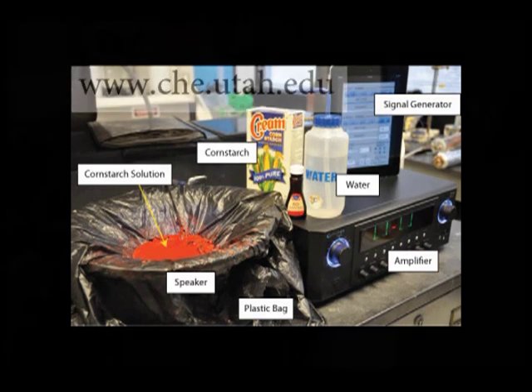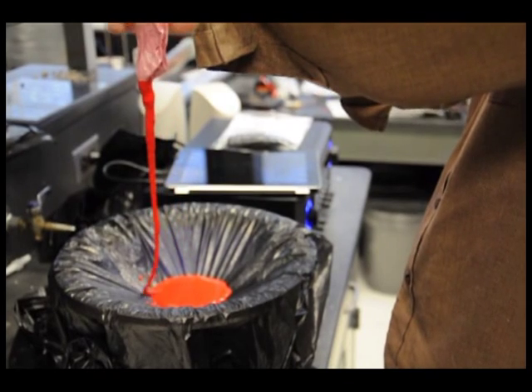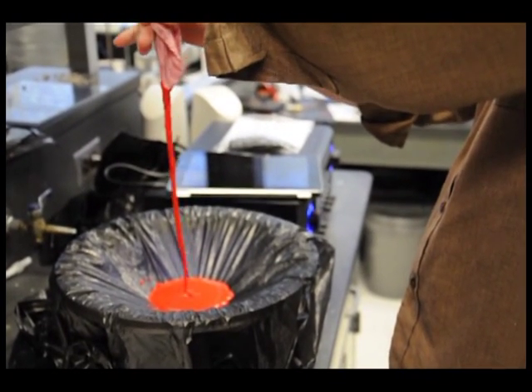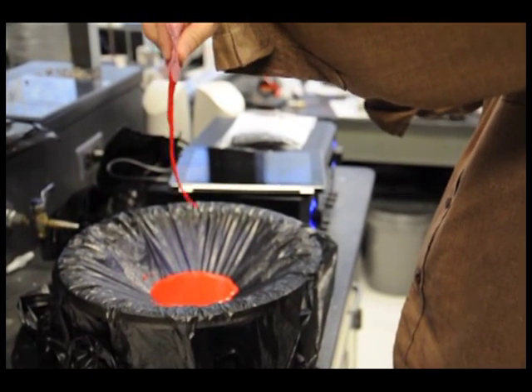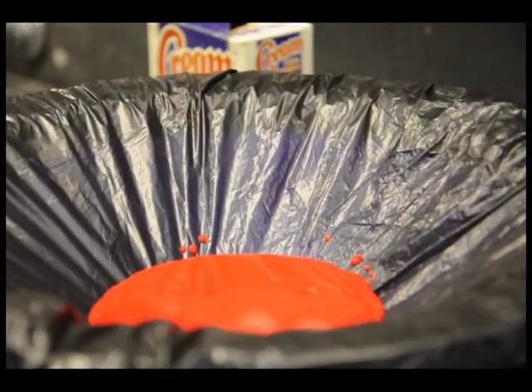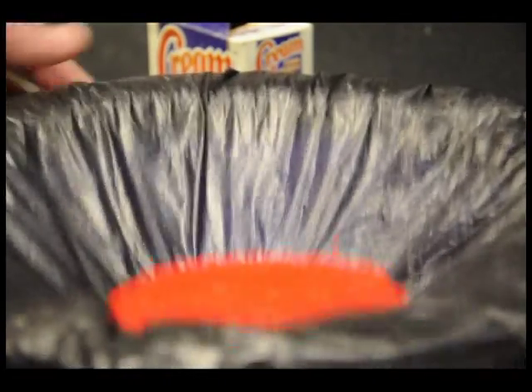Simply, you'll need to mix about equal parts cornstarch and water to make a shear-thickening liquid. Such a fluid flows easily, like water, under low stress. It becomes more resistant to flow, like honey, under high stress. Pour this liquid onto a protected subwoofer and use an audio amp to vibrate the speaker at about 20 Hz.